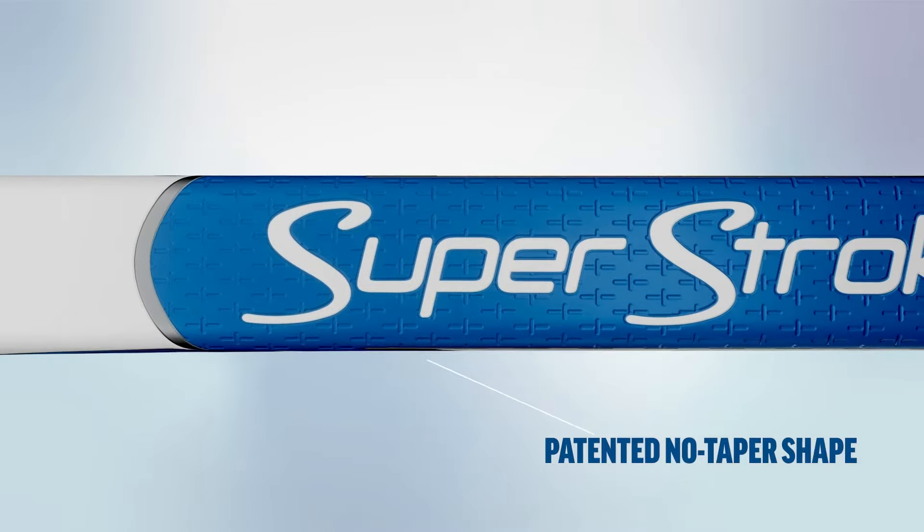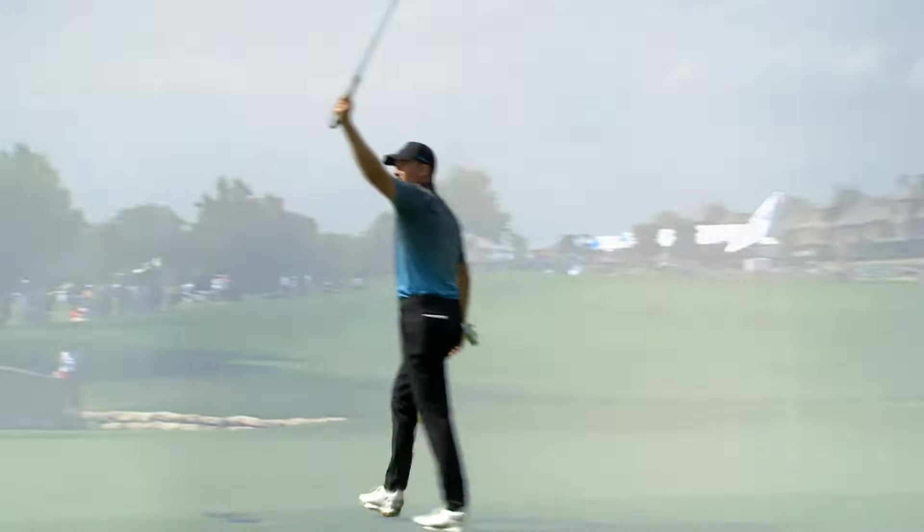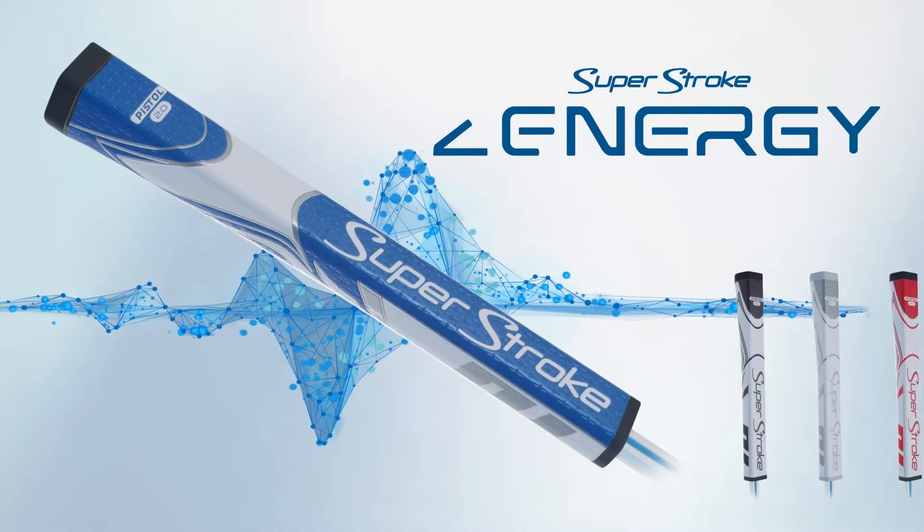For unmatched confidence to quiet your hands and your mind. With SuperStroke Zenergy — don't overthink it, just sink it.